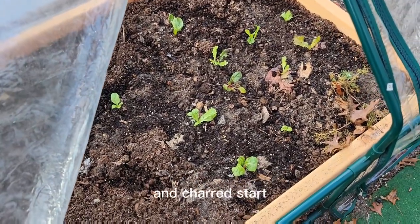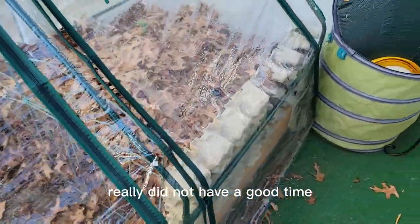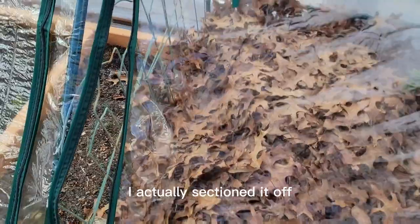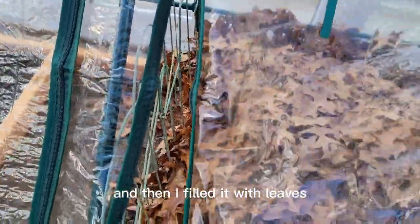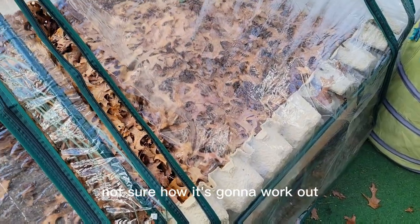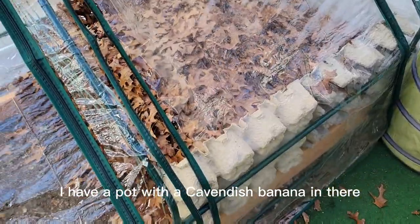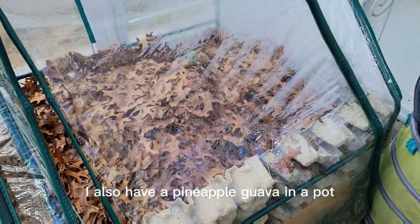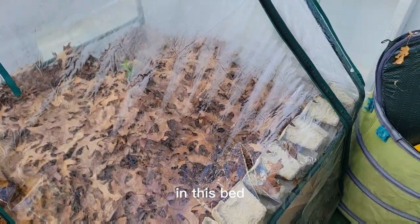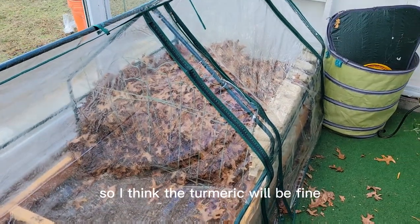Here are my little escarole, lettuce, and chard starts that I rescued from the outdoor beds. Anything else growing out there really did not have a good time after the very cold snap. On this side of the cold frame, I sectioned it off with some wire fence and filled it with leaves. The reason I did that was because I have some very tender plants under there that needed more protection. This is now the third layer of protection: the coverage of leaves, the cold frame, and the greenhouse. I have a pot with a Cavendish banana, a pineapple guava in a pot, and a potted turmeric plant. I think the turmeric is going to be fine — it actually survived in-ground in this bed over the winter last year without the extra coverage of the cold frame on top of it.